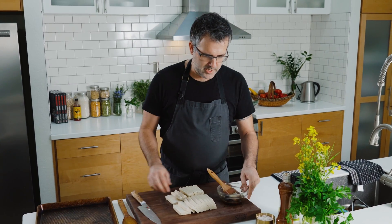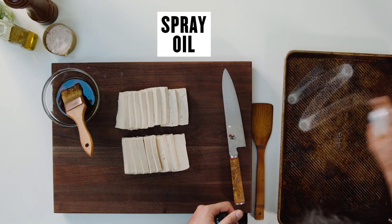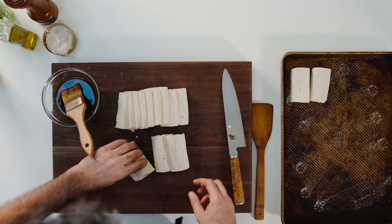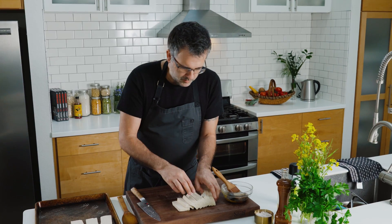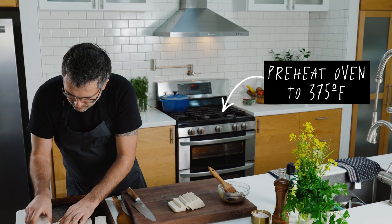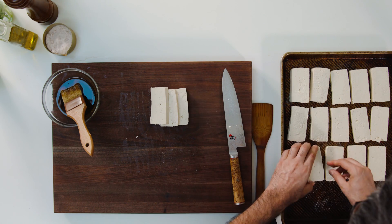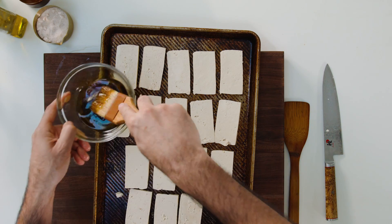So I have a baking tray. I just want to spray it real fast, and we are just going to lay those out. You want to preheat the oven to 375, and these will bake for about 40 minutes. I'm just going to brush them.